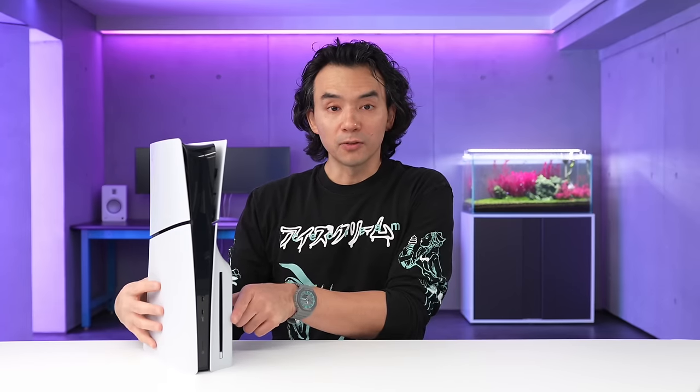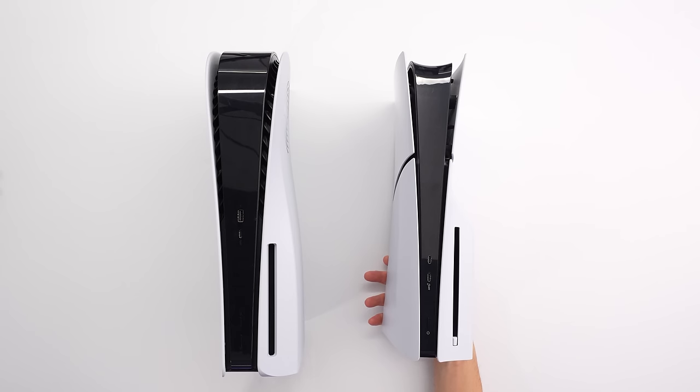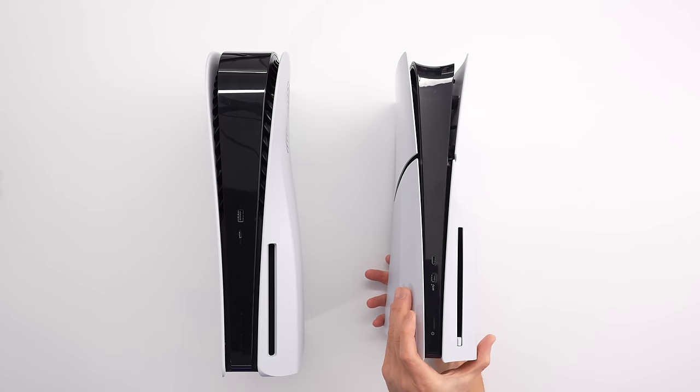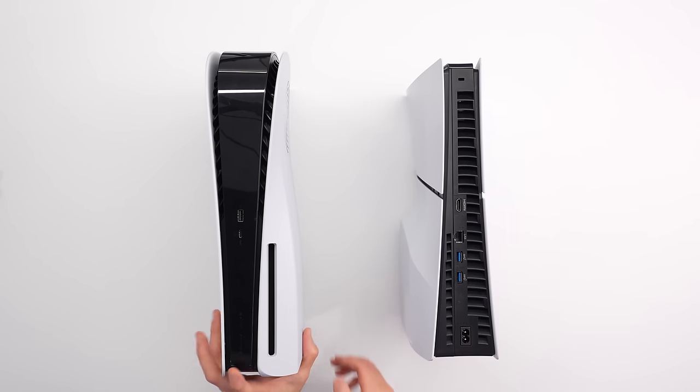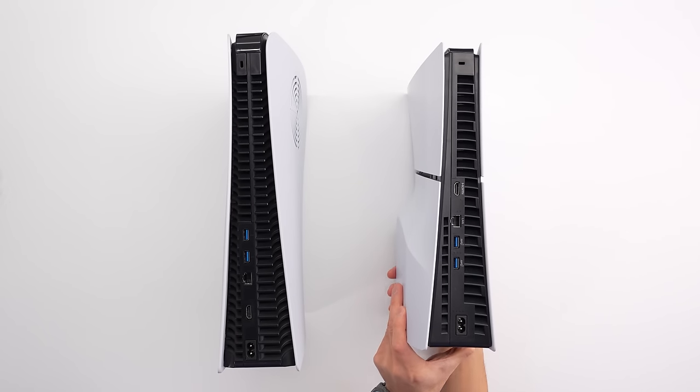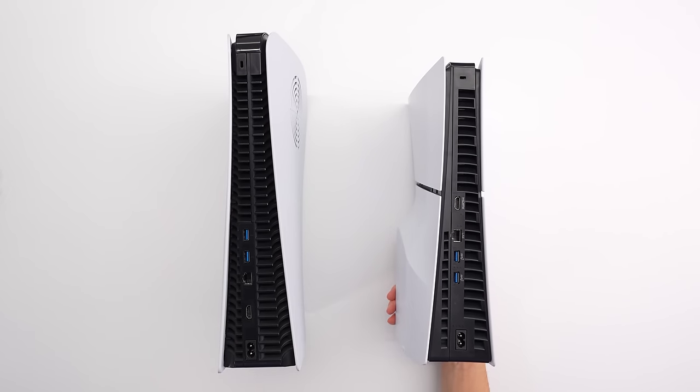You don't need to use a vertical stand — I feel like it's fairly sturdy in terms of wobble prevention without it. At least the disc version; I imagine the discless version would be slightly less stable, but I don't think you need the vertical stand if you don't want to spend that extra money. It's like 30 bucks for the vertical stand. In terms of ports, it is a little different on the new PS5. The old one had one USB-A and USB-C up front. Now there are two USB-Cs on the front, no front-facing USB-A. On the back, they both had USB-As and that still hasn't changed, but the layout and positioning of the connections is a little different.